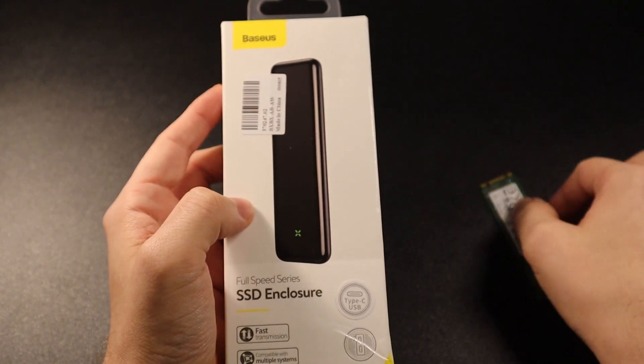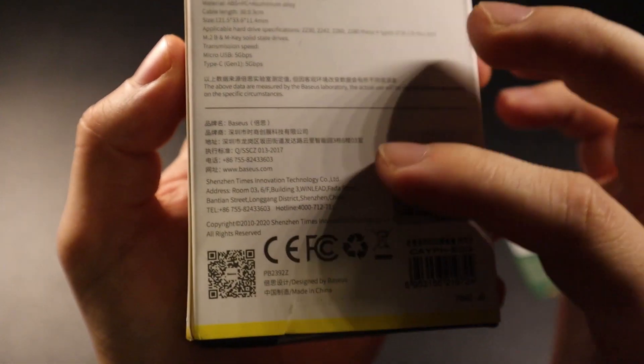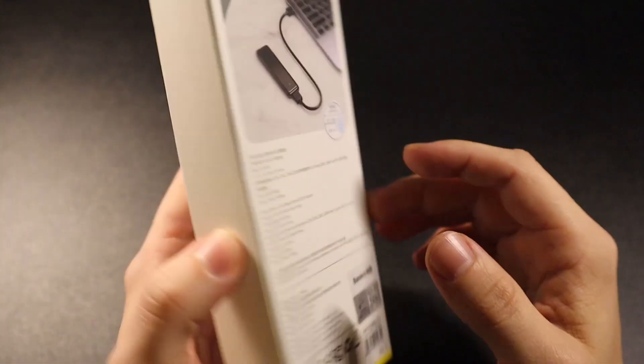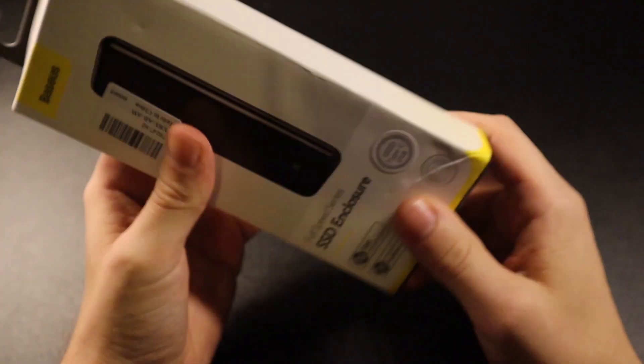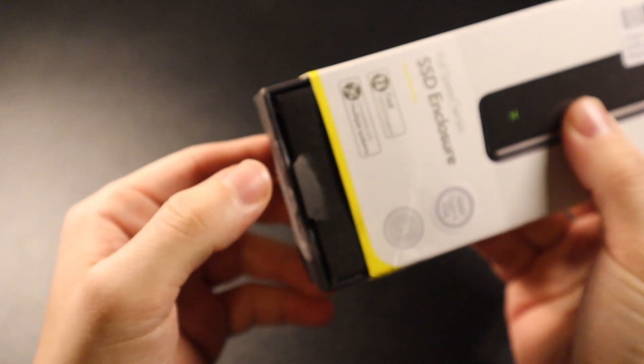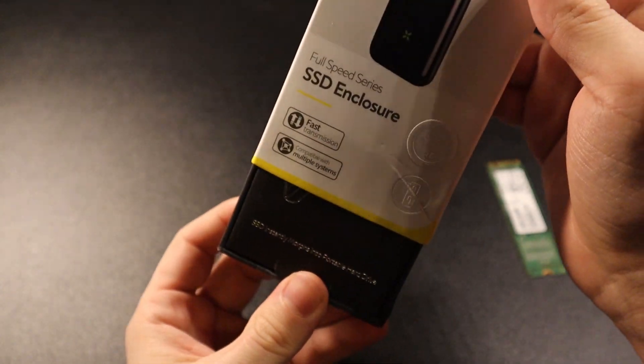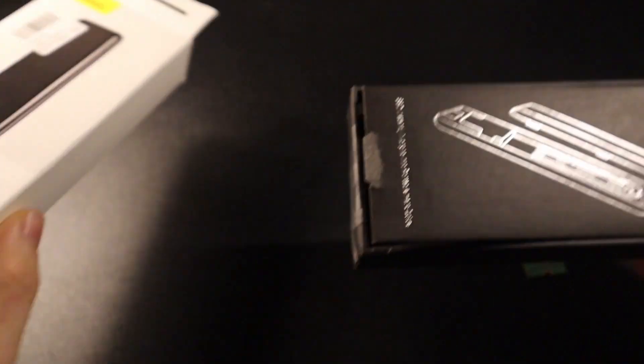I'll show you that again once we've done the unboxing. The box itself is very solid with no movement inside. To open it, you remove the sticker from the bottom and it slides out. This is what the outer box looks like, and this is the inner box.